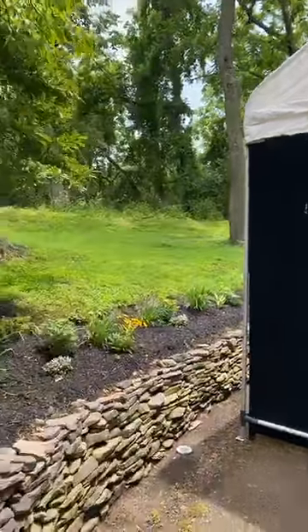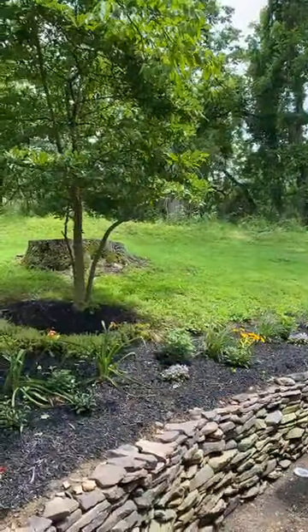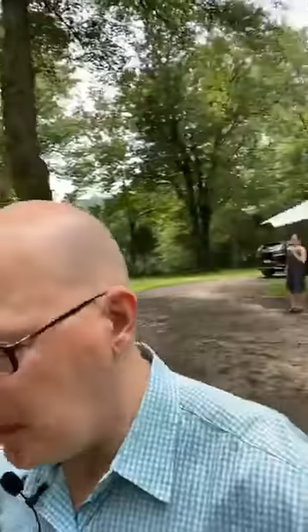I'd love to give you a tour of the rest of the property and the pond, but I'm afraid my Wi-Fi connection may start to fail and I would just hate it if we lost connection in the middle of the grand tour. So how about we take a walk back up to the studio. This is such a beautiful day — it's just beautiful here in the forest.